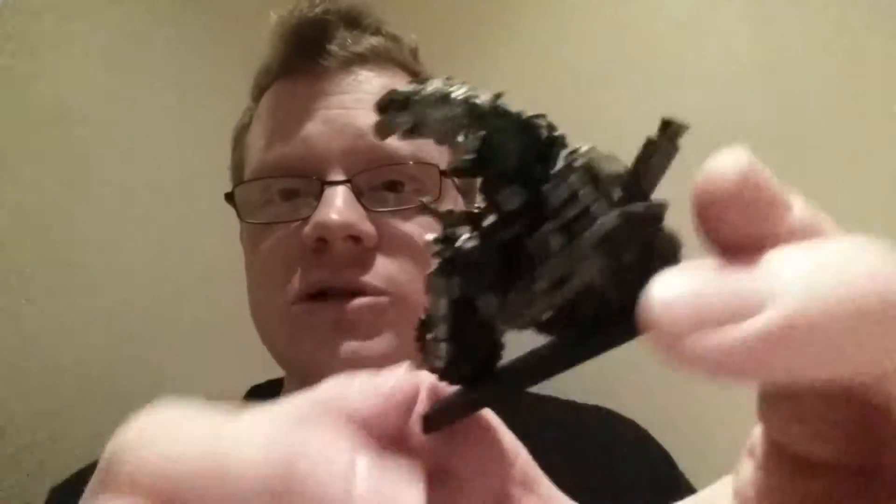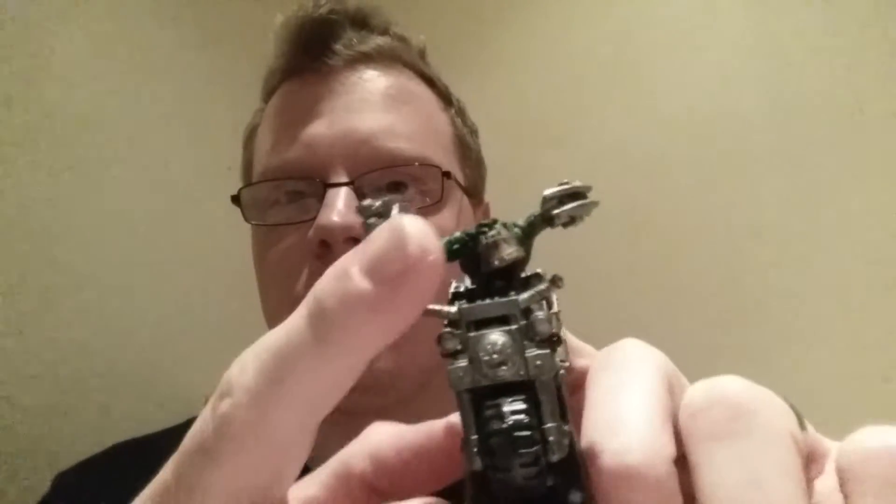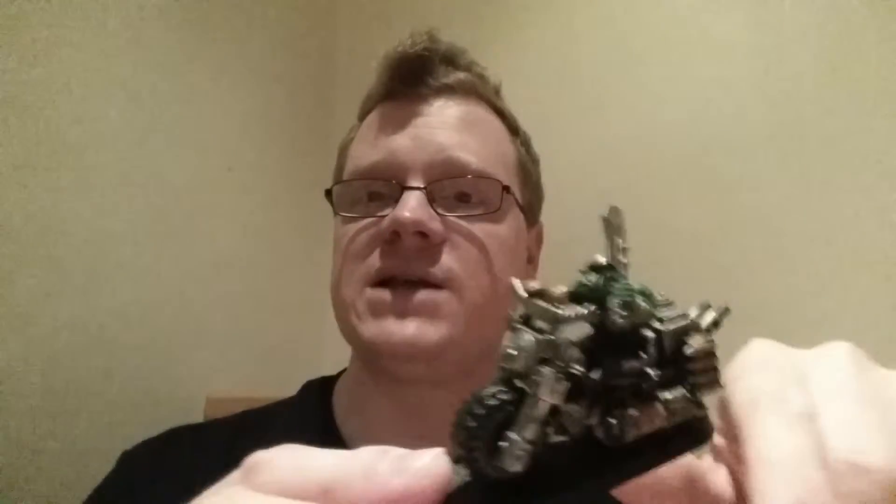I literally ripped the old one off and whammed on another Orc choppa/slugger — this is from the Orc Boys kit, so you can just literally wham that little beggar on. What I'll do is stop the video and then record a segment of these guys just so you can see how I've gone with them.